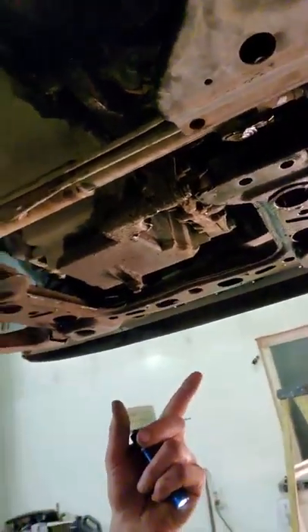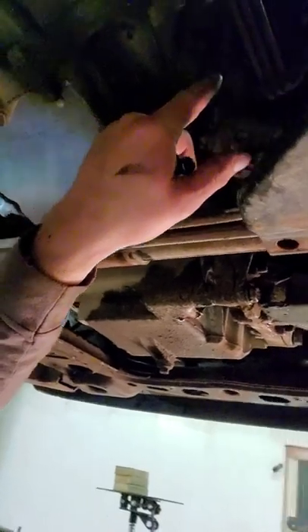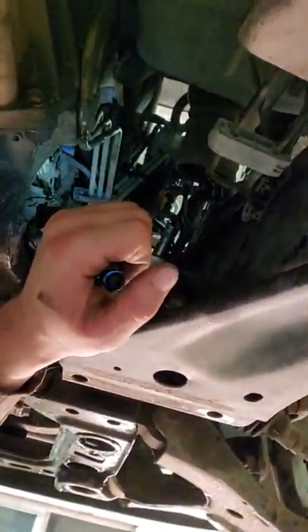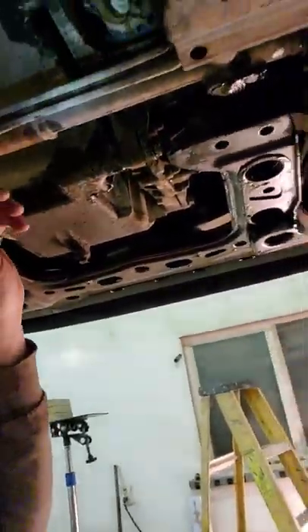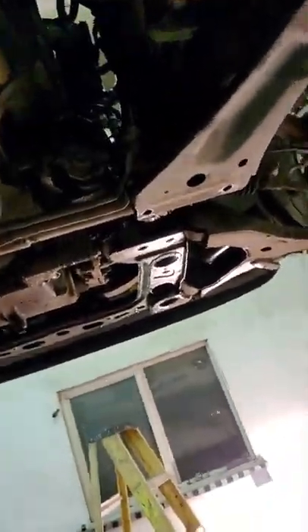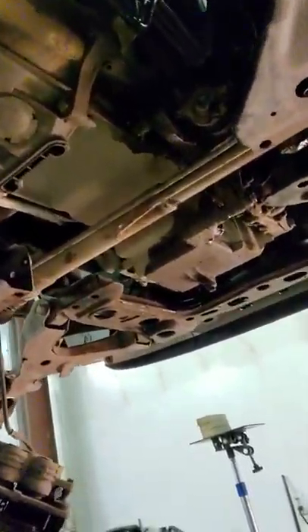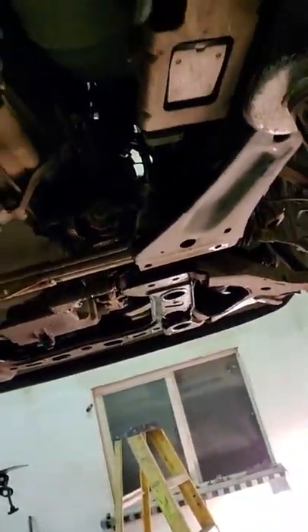This is the fastest way I've found to do it. Otherwise you've got to go to the top — they want you to take off the motor mount, the ECU, all the hoses and lines up there, and take it out through the top. That's ridiculous. I could probably pull the motor faster, or pull the whole cab off — it takes me an hour and a half to pull a body off one of these to get to the motor. So this is essentially the fastest way I've found to do this. It works pretty good.